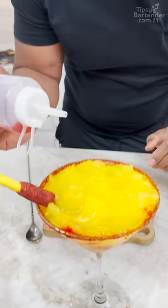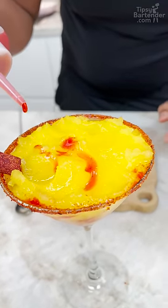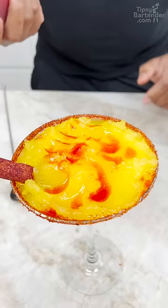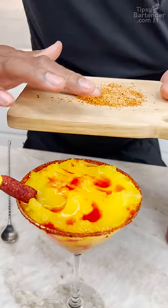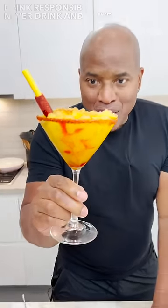If you pour from the big bottle, it's a little harder to control. So I begin there and just come around, do a little circle like so. Then I hit it with this little tajin dust — don't let it waste. Inflation, homeboy. And there you have it! Drink responsibly. Don't drink and drive. Stay tipsy. I love the red in there — that's important. Alright, later.